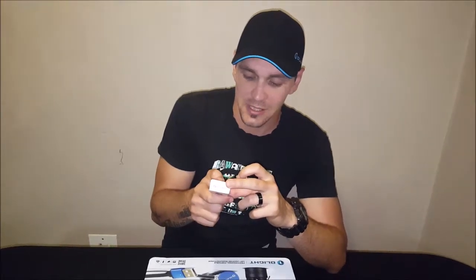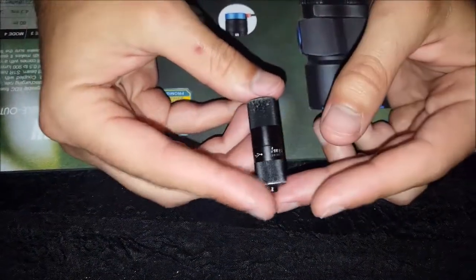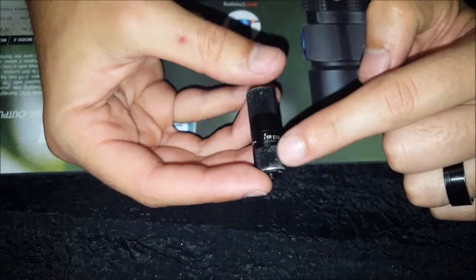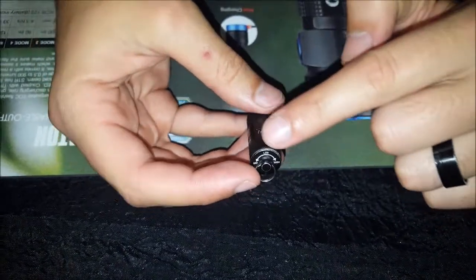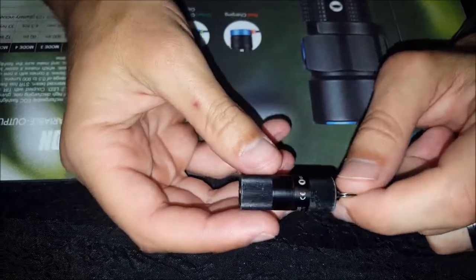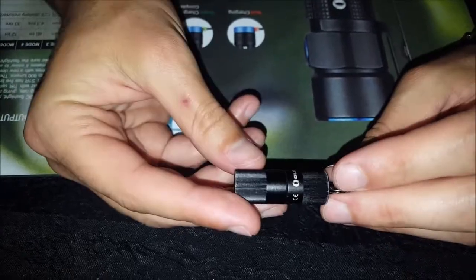One and a half metre impact resistance, IPX8 waterproof, and it weighs as little as 12 grams. The i1R EOS has some faded colour — that's more from the keys and everything rubbing against it, because I have been using this light for over two months now. I really enjoy this light; it's rechargeable.